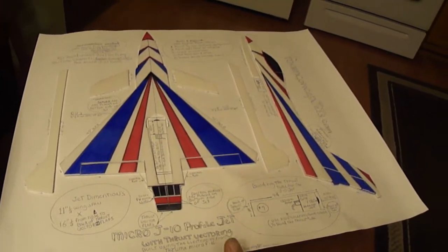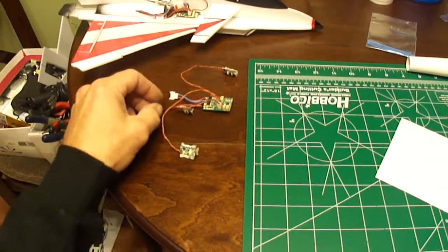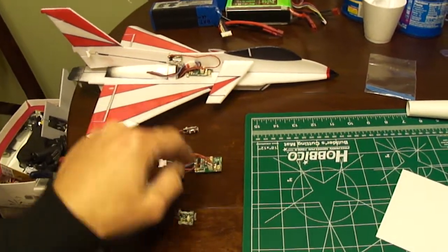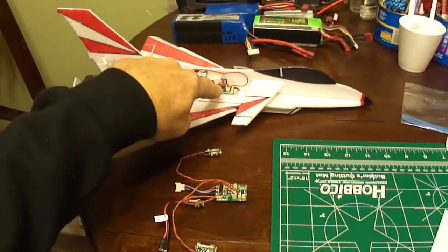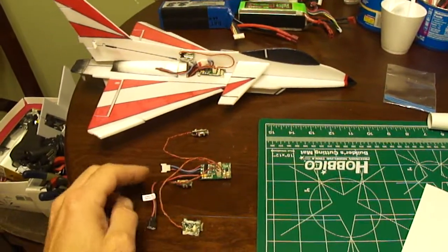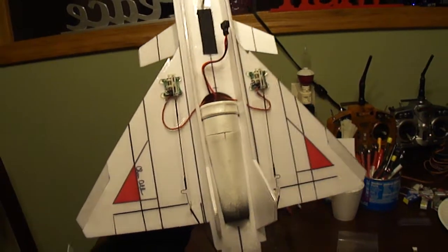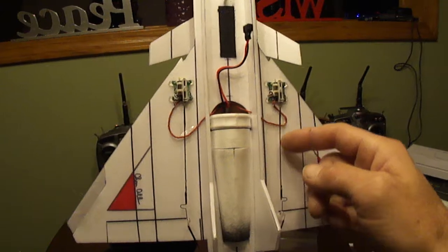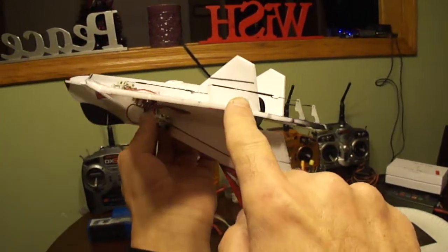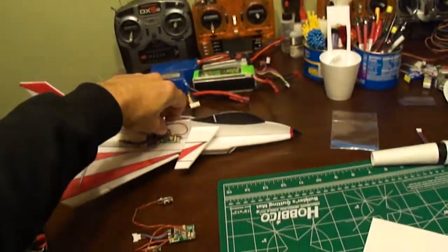This is part one of the Micro J10 build. I built this using the electronics from the UMX Micro F16. You're going to install them on the Micro J10 the same way you pull them out of the Micro F16. The board is going to face the same way, the CG is still going to fall right near the back of the circuit board, and the servos are going to be placed on the bottom. You'll even be able to use the control rods from the F16 for your first link to the control horn, and then it continues back to the thrust vector nozzle.